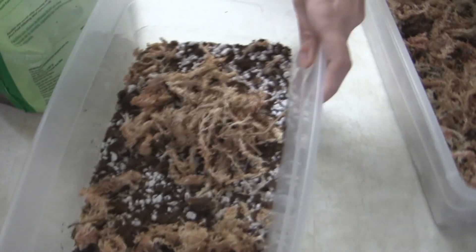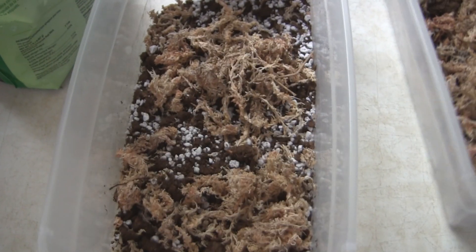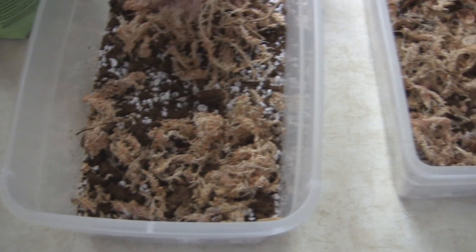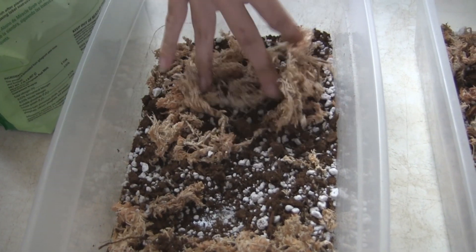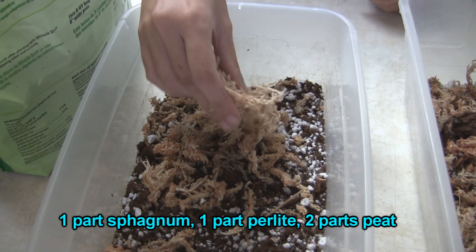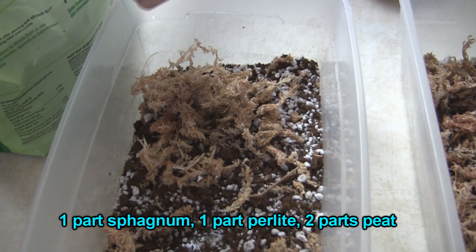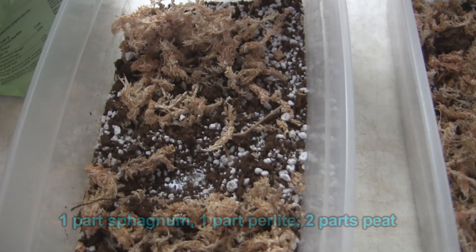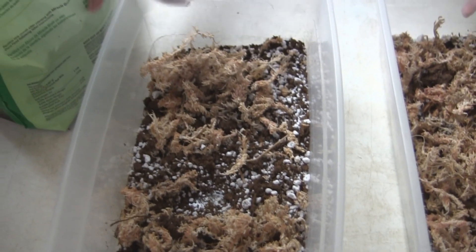This second mix is a lowland mix. There's no orchid bark — you can put some in if you want — but notice there's a lot more peat, making it heavier and retaining more moisture. It's one part sphagnum, one part perlite, and two parts peat. Peat retains more moisture and is better for plants growing in high heat and high humidity.